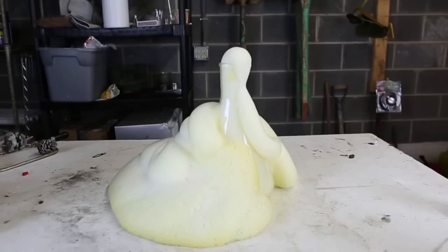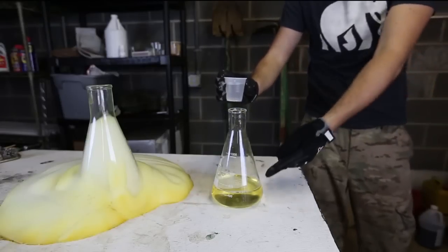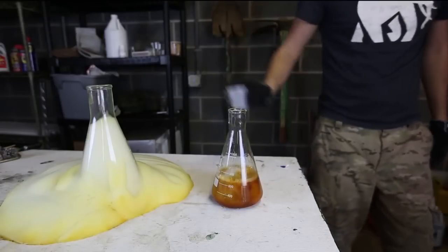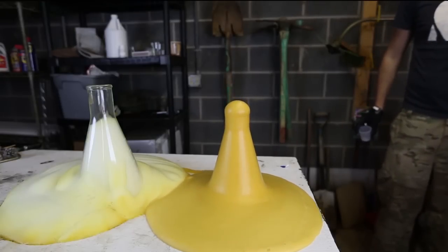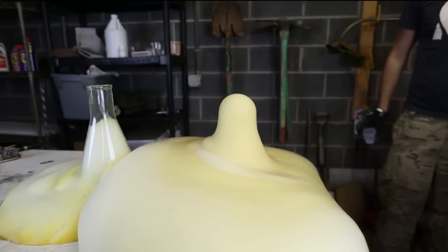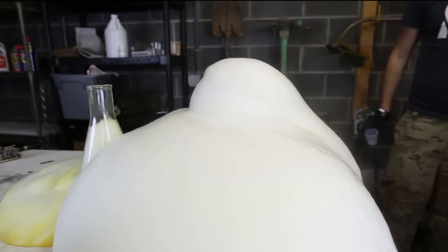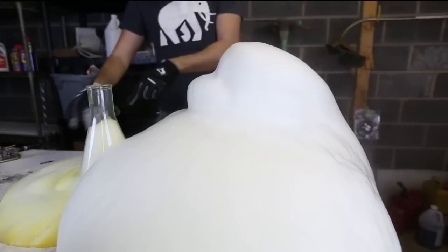We're going to try this again in a little smaller beaker. Got potassium iodide solution and hydrogen peroxide solution — pour it together. Look, it turns black. Whoa, this is insane. Look at this giant volcano foam! Holy crap, no way. That was way cooler than this one.